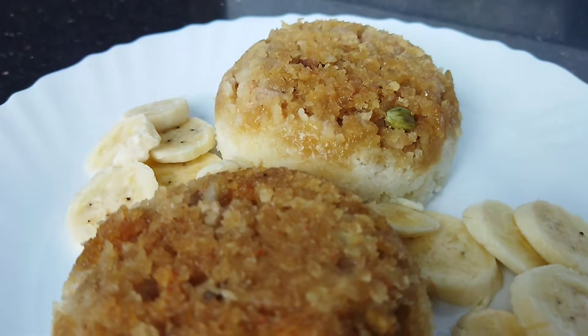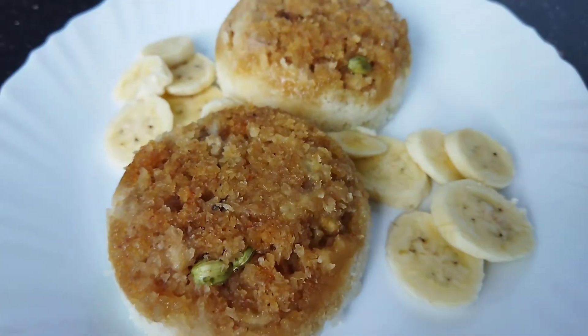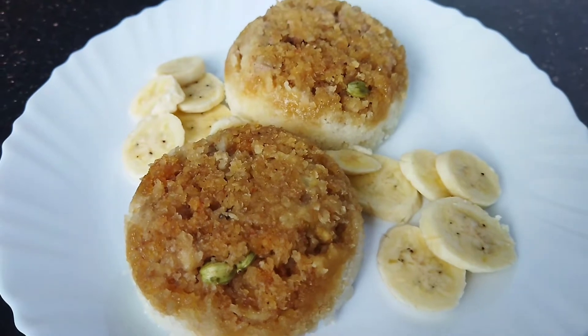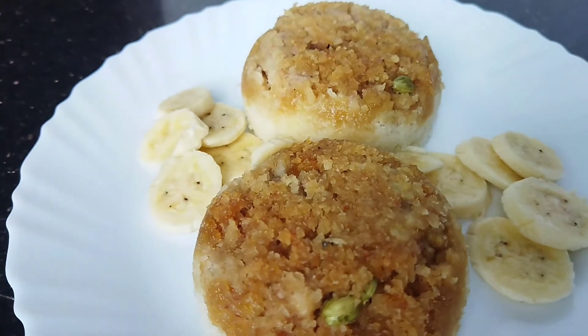I'm going to give you a recipe for this recipe. I don't like to know all the names, but even in my opinion, it is a good way to me. I'm here to give you a recipe, so let's have a look at the recipe.